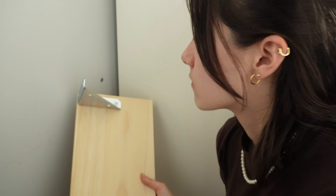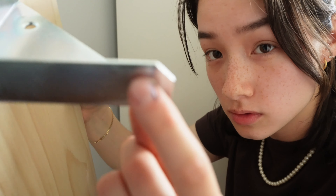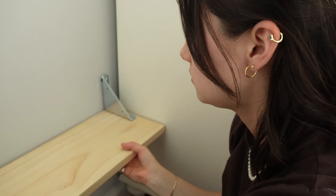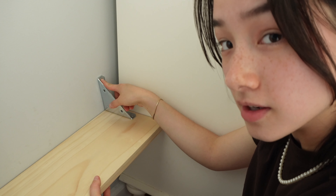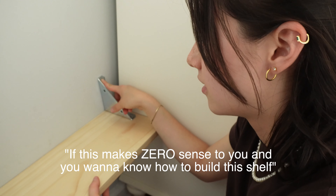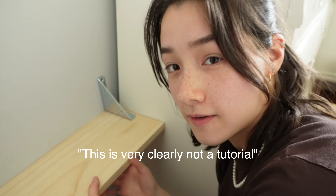Unfortunately, the prescribed method of lining up the other four holes — one, two, four — is to put the shelf up to it, put the screws in, and then you move it. If this makes zero sense to you and you want to know how to build this shelf, go to Van's video — it's linked in the description. This is very clearly not a tutorial.